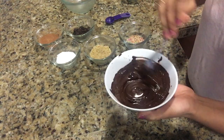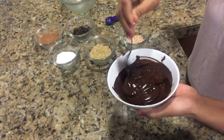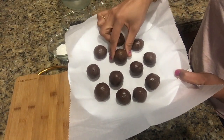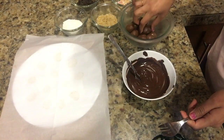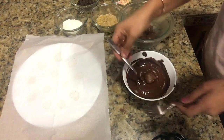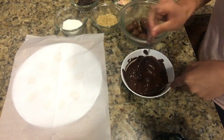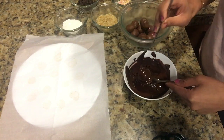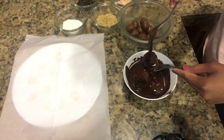After 15 minutes, our Nutella balls are set enough. With the help of a fork, I'm going to take each ball and dip it inside the chocolate, covering it with chocolate from all sides, then place it on a plate.